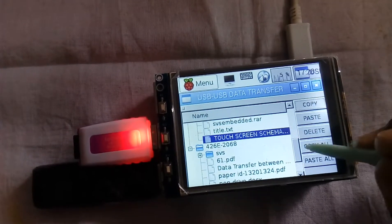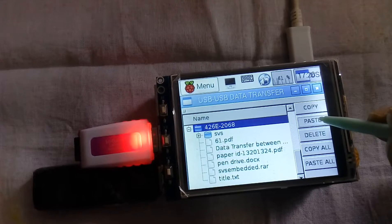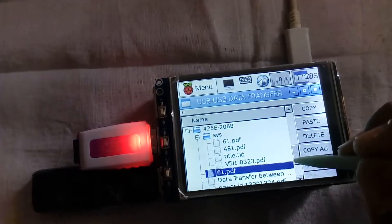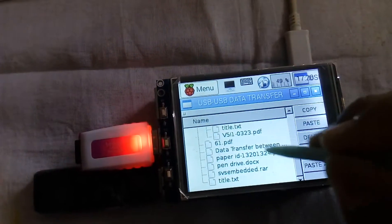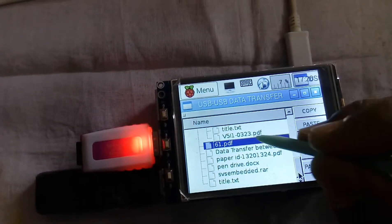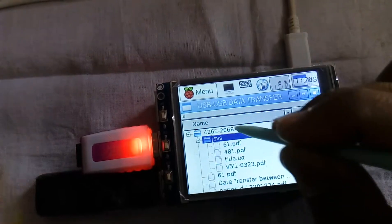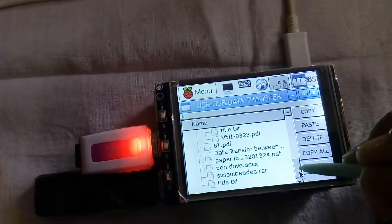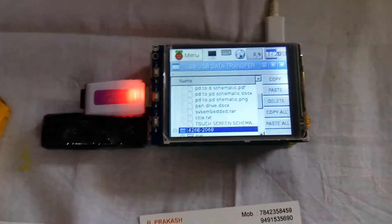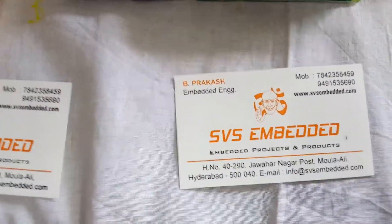Delete — delete that file — deleted. Touch screen schematic diagram — copy. There is no touch screen schematic diagram here — paste. In this folder, paste. We can copy small files by using pen drive to pen drive data transfer without using a PC, just Raspberry Pi. Thank you — if there is any doubt let me know to SVS Embedded.